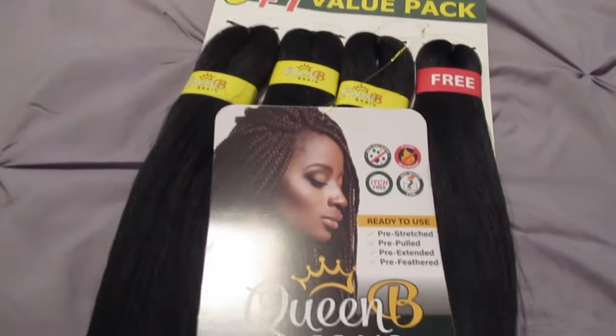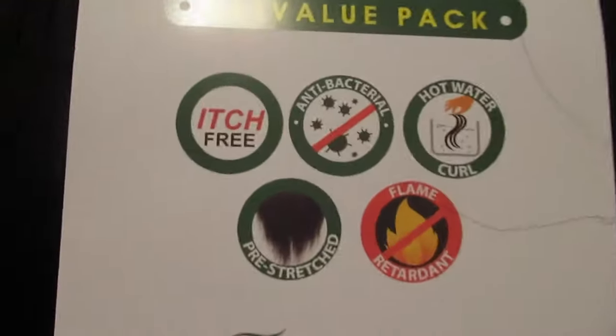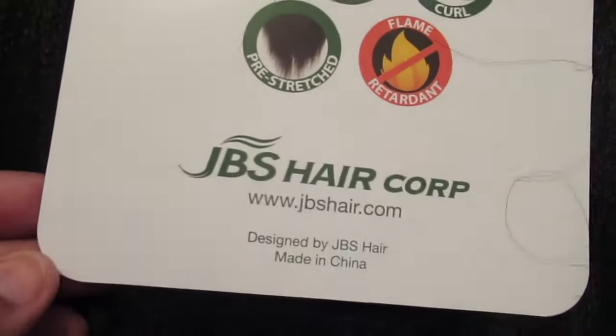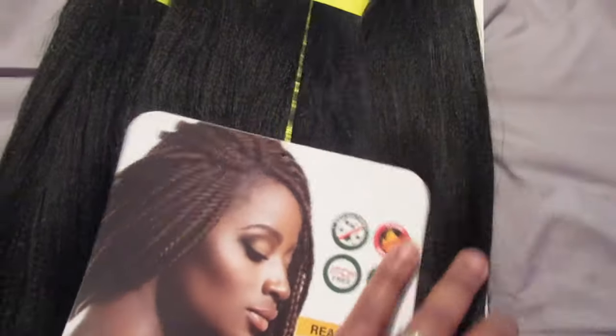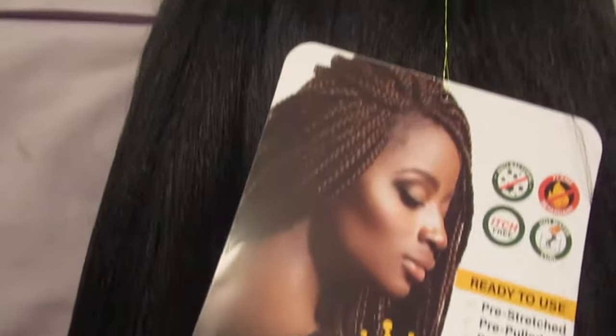This is the Queen Bee hair out of the package. It comes with a tag that says antibacterial, hot water curl, pre-stretched, and flame retardant — which is really really good. Their website is listed on the tag. This is also not a sponsored video, I just want you guys to be able to see the process and hopefully it'll be helpful to somebody.